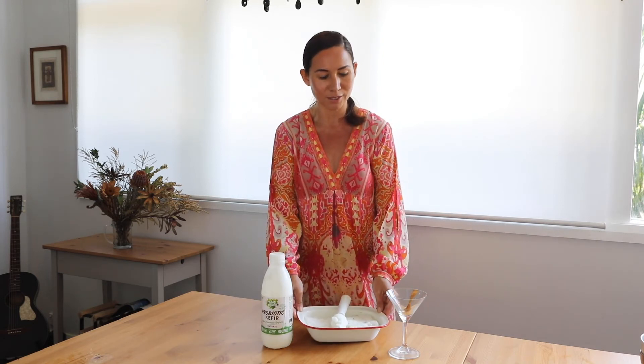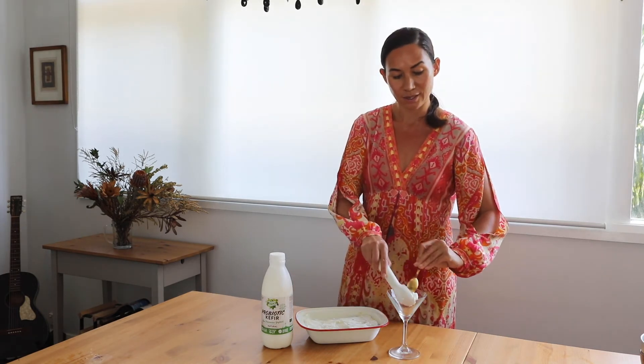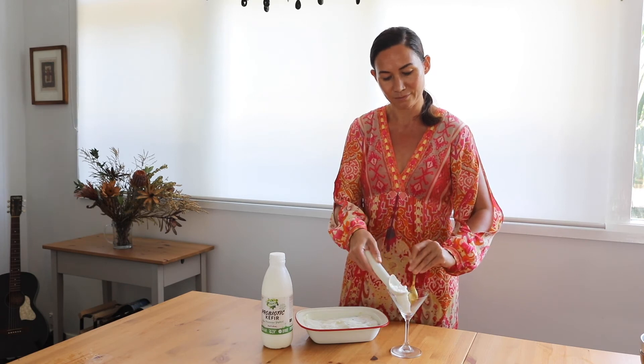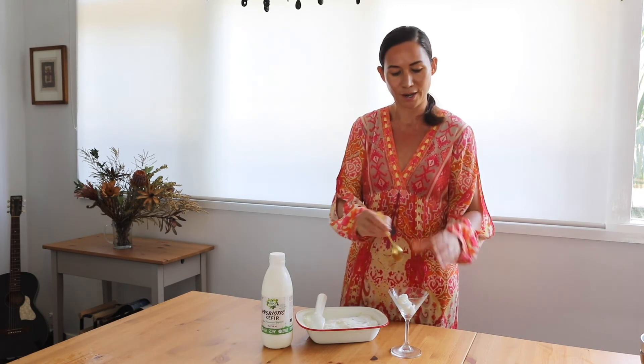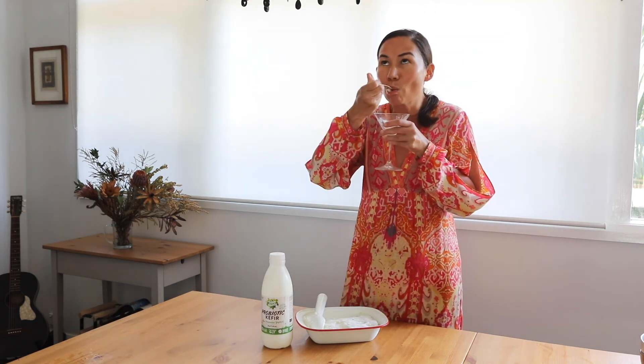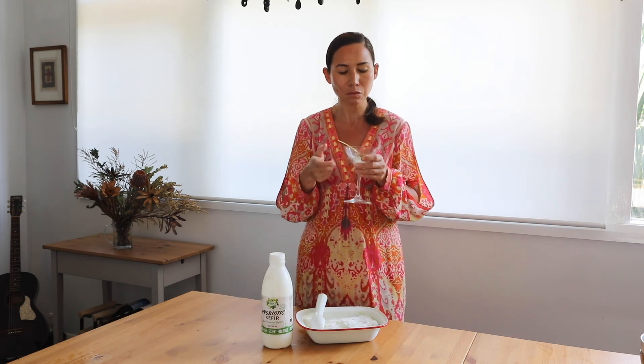As you can see it looks delicious. I'm just going to pop that into the serving dish and then we're going to try it. It's really good — it's so creamy. I love the tang, and the thyme and the lemon zest give it that extra delicious flavour.